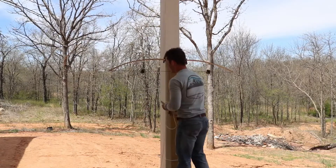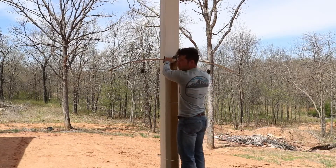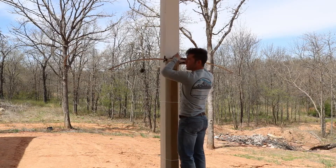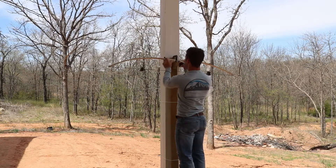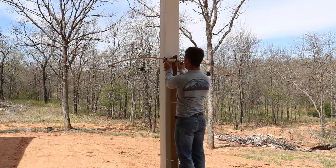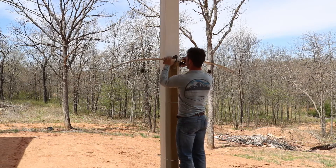Once you get your tillering set, I like to tiller with my quiver on because if you're going to run a bow quiver you don't want those areas bending. I made pretty long fades - the working limb doesn't start until right about there - so the quiver isn't going to interfere with the bending limb.